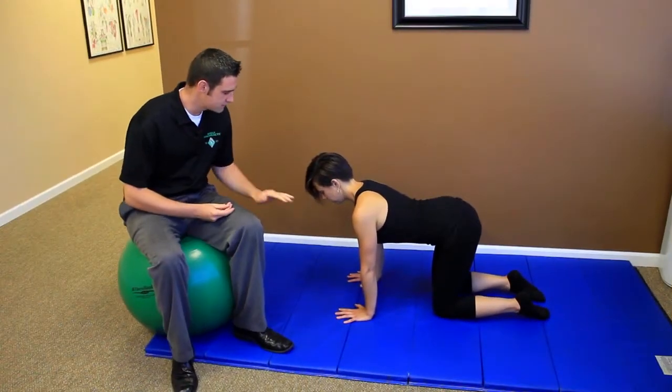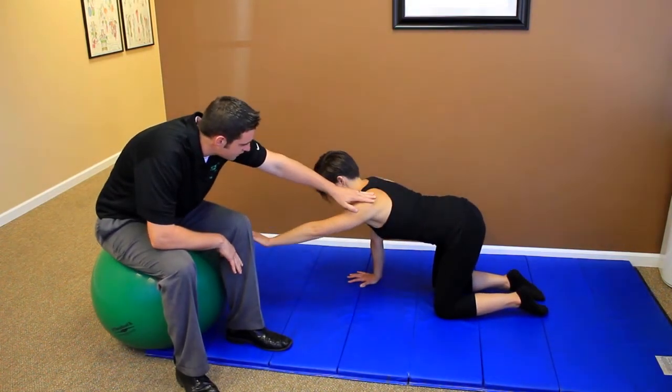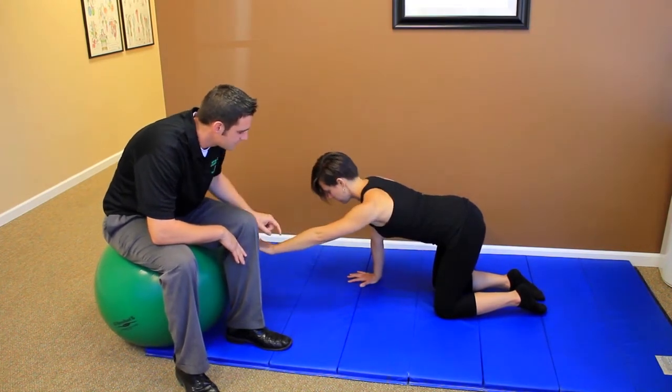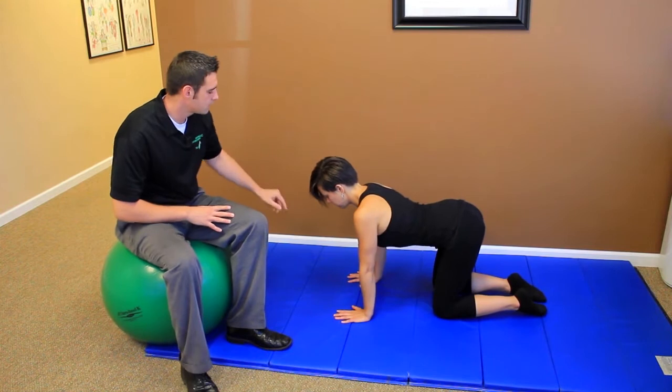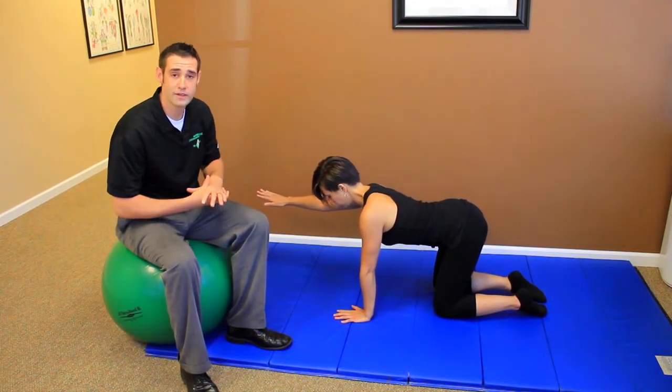What we're going to have her do is lift an arm first. We want to make sure that her arm doesn't hike or doesn't drop really low — we want it to be in a nice neutral position. Then she's going to put her arm back down, and bring the other arm up. We want to make sure that we do both sides to promote symmetry within the body.